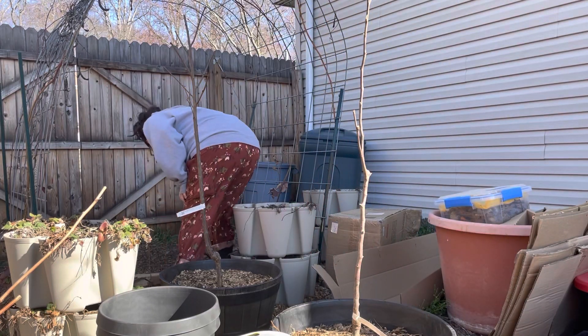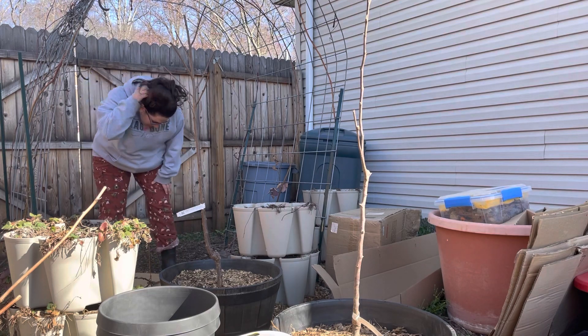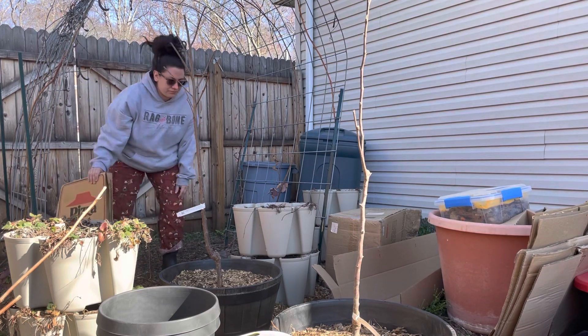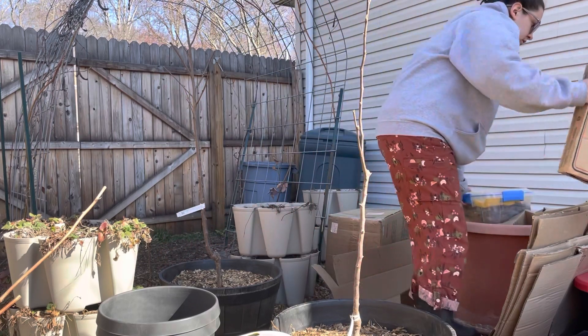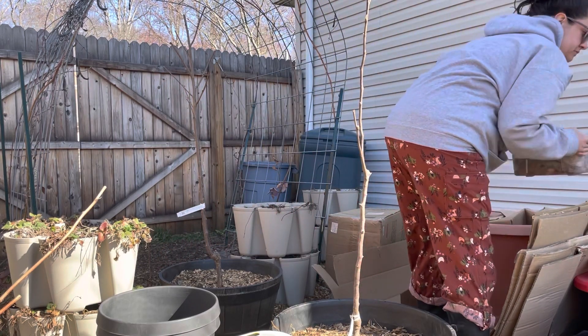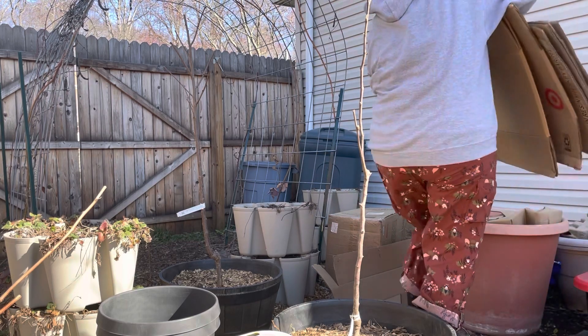Hey friends! Welcome back to the garden. Today's video is going to be about composting. I've decided to do this video in more of a chat-with-cats style, so you will get my lovely voice over these helpful clips of the steps that I've taken today on compost day.